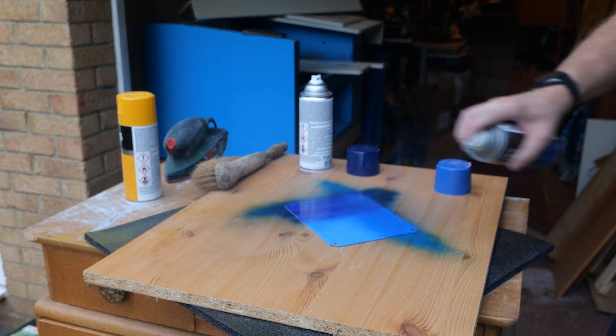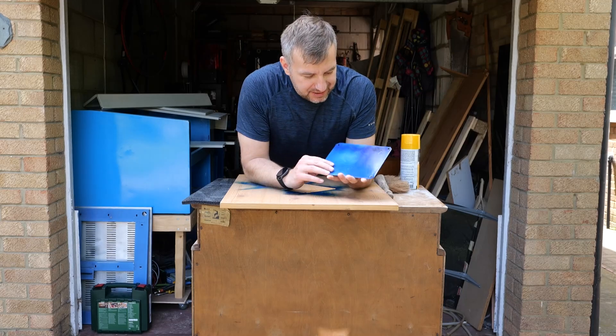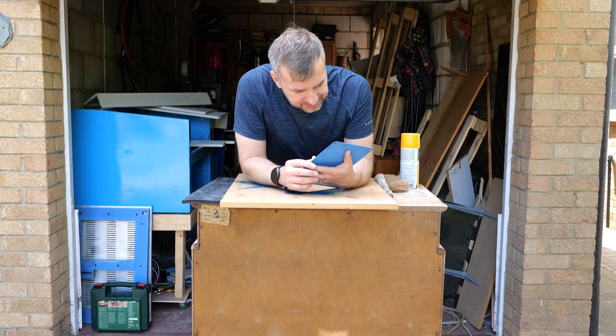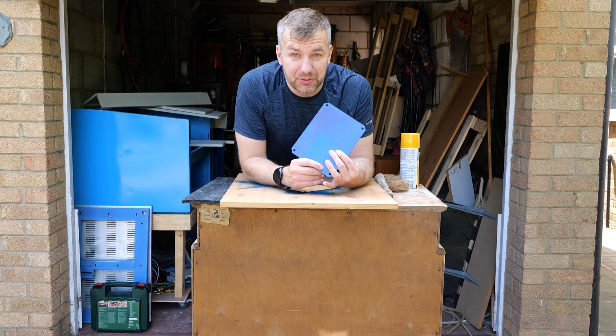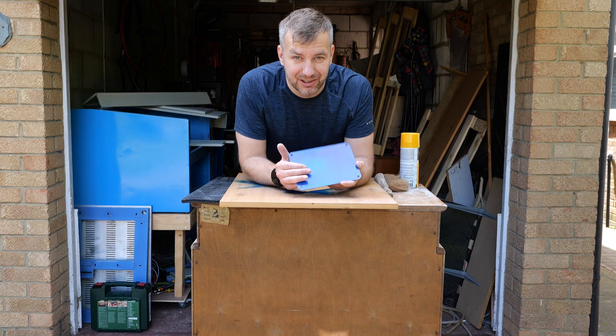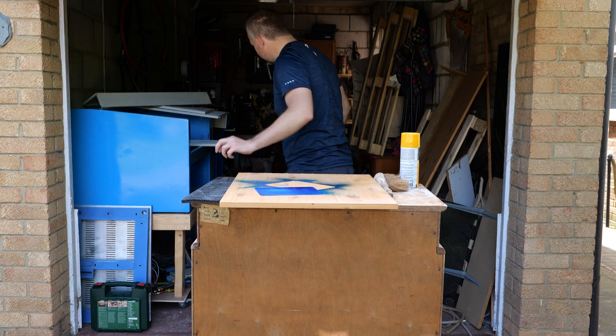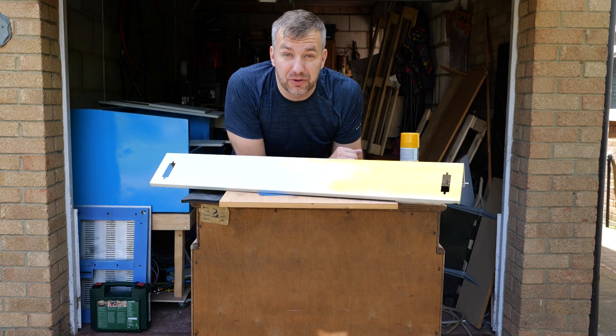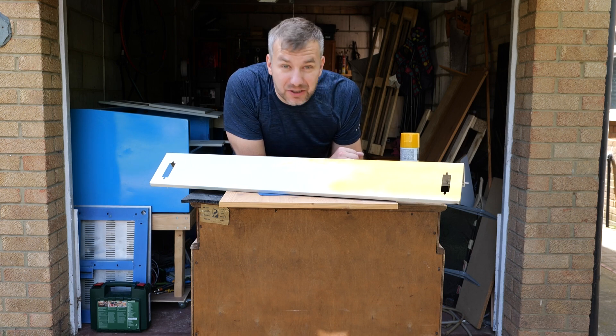From yesterday's paint tests checking coverage, I think I should go with primer especially on the white parts. The blue looks great but on the yellow sections the texture of the previous paint shows through and I don't want that. So the plan is to prime it, sand it, and then repaint it again.